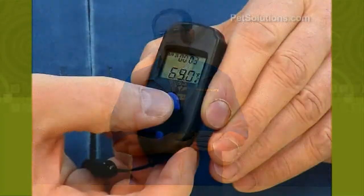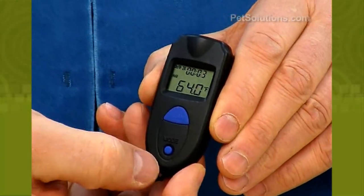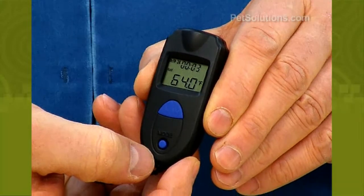The Zoo Med ReptiTemp Digital Infrared Thermometer is pocket-sized with a temperature range of 28 to 230 degrees Fahrenheit. This thermometer instantly measures basking areas, overall enclosure temperatures, incubation temperatures, or egg container temperatures. It has a switch that can immediately change it from Fahrenheit to Celsius and back.